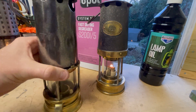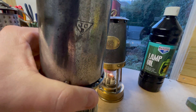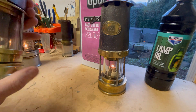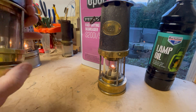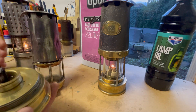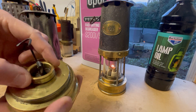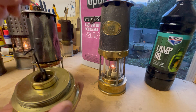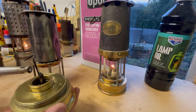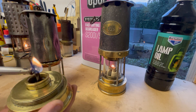I'll just quickly show you this old JCB lamp — you can just see the JCB stamp on the bonnet. This, like many other lamps, takes lamp oil or paraffin. You just unscrew the bottom, take the burner ring out, then take the wick out, and pour the paraffin in. To light it, you'd light it with a match.